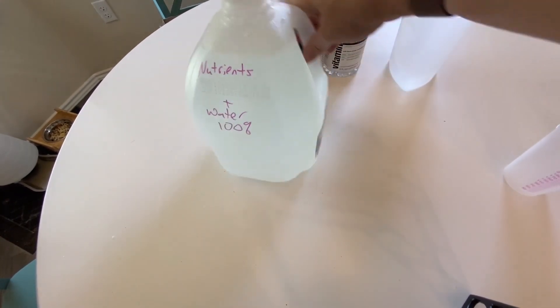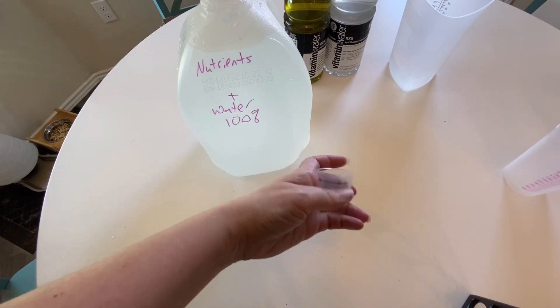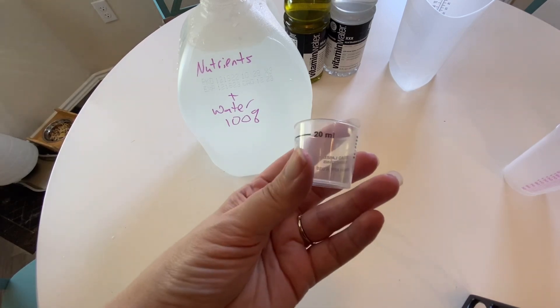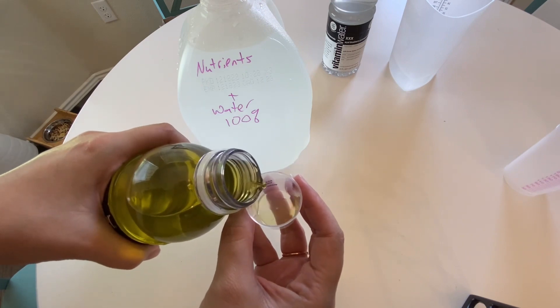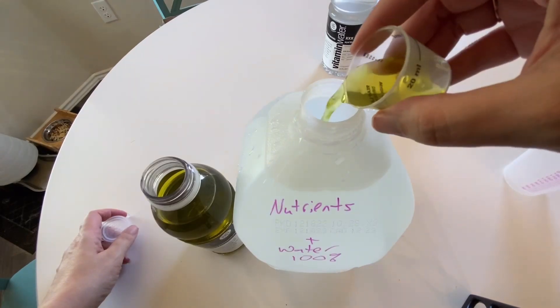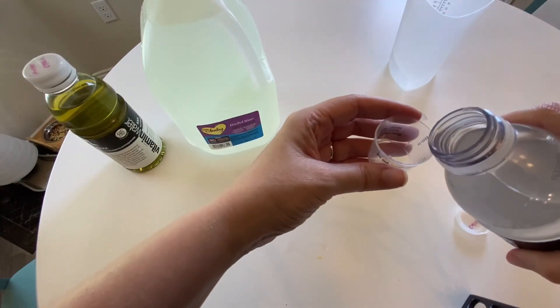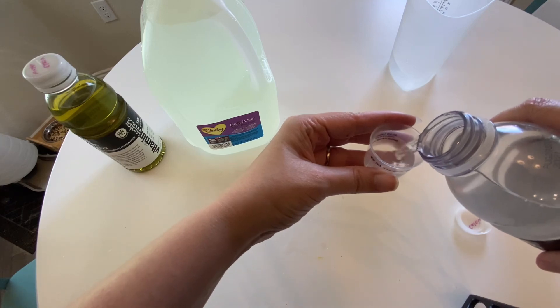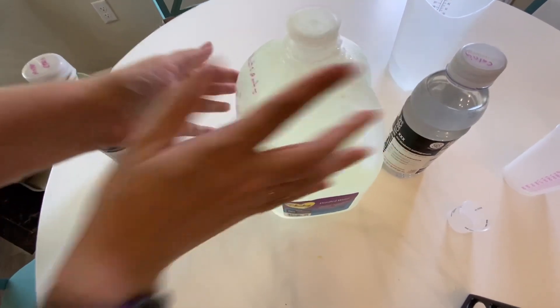Now that our concentrates are done, we just need to make our first full working gallon. Take an old clean milk jug and fill it up to the top with water. Then use the medicine cup filled to the 20 milliliter line — first with the master blend and epsom salt mix, then the same with the calcium nitrate. Just put them in, close the jug, shake it, and you're done.